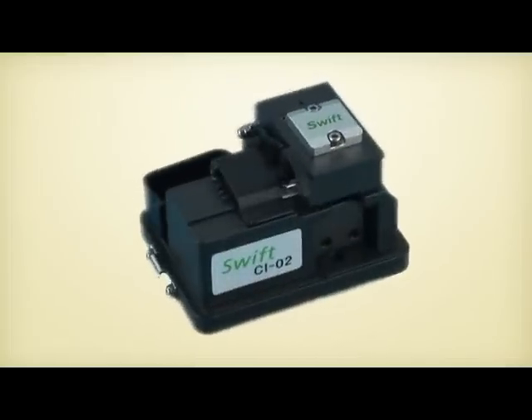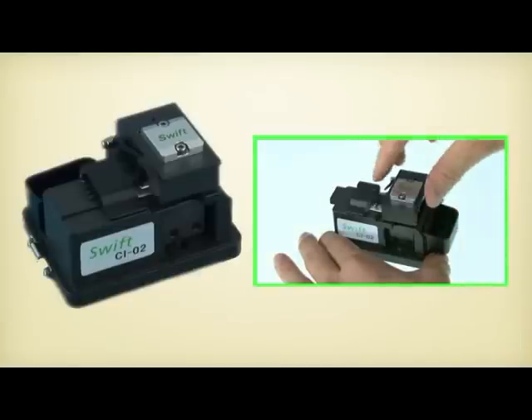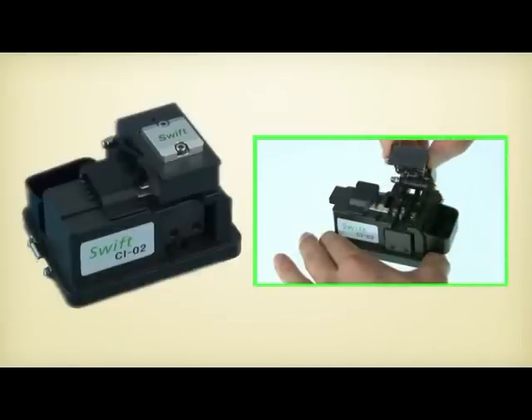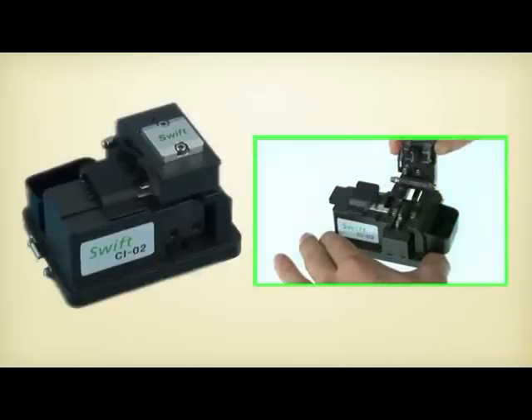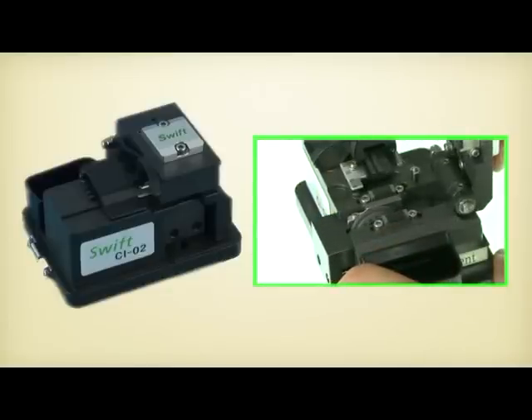The Swift CI-02 is famous for having a longer lifetime and more stable functional action with a world-patented damper system and two-bearing slider. It also has a waste bin attached to the side of the body for indoor use.